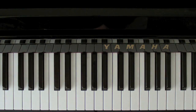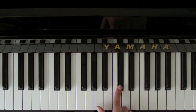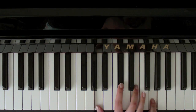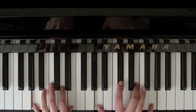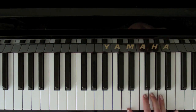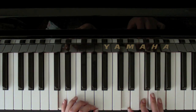Now down to an A seventh. So it's A, C sharp, E, and a G — with an A and an E in the left hand. 'Every hour.' And then up to a D minor. So that's D, F, and A with a D and an A.